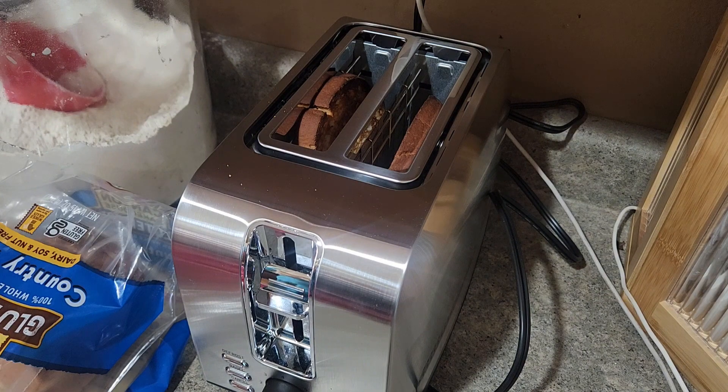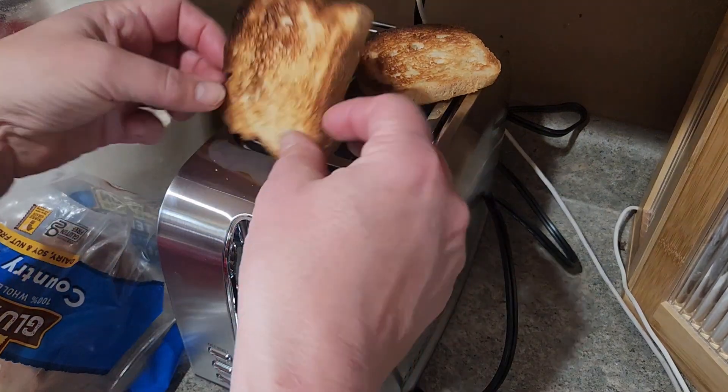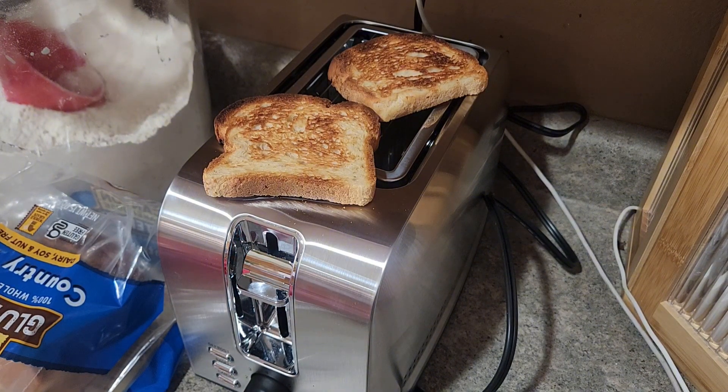So after about two minutes it popped the toast up, and at four it looks like it toasted a little bit more at the top, but otherwise pretty evenly toasted. This takes her a long time doing this in the frying pan, so it's going to save her a lot of time having her own toaster.